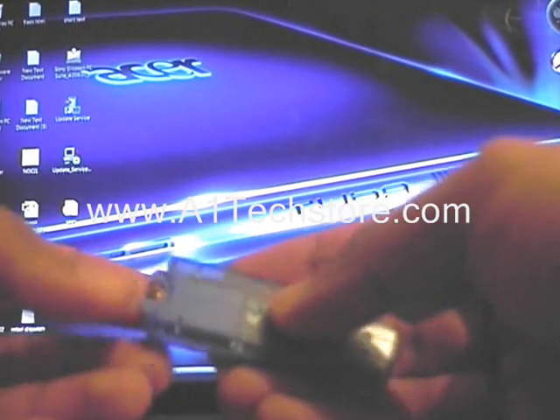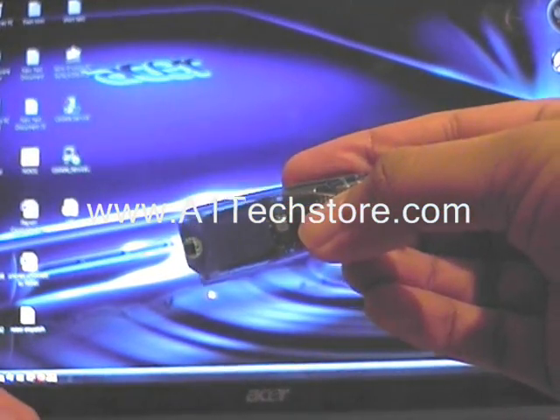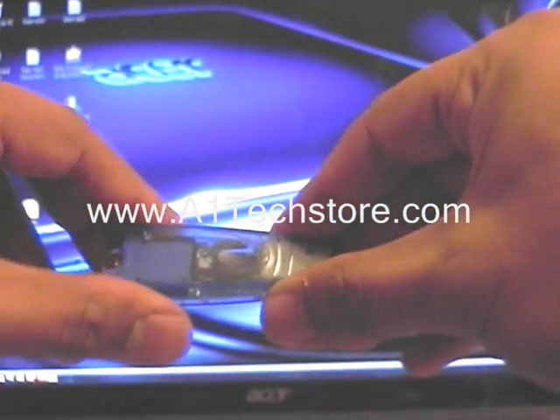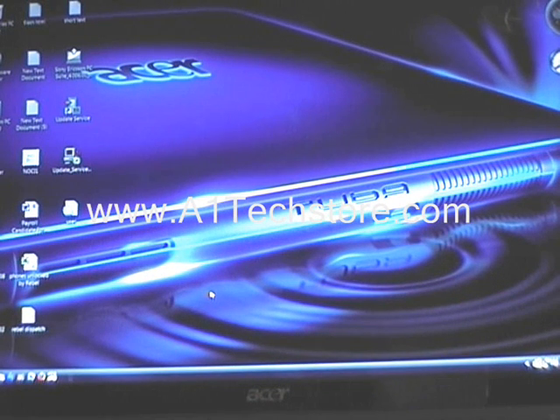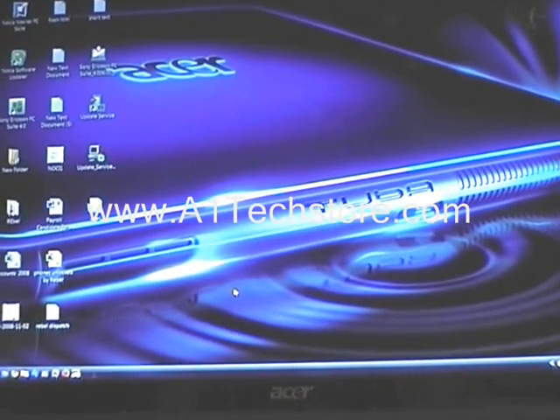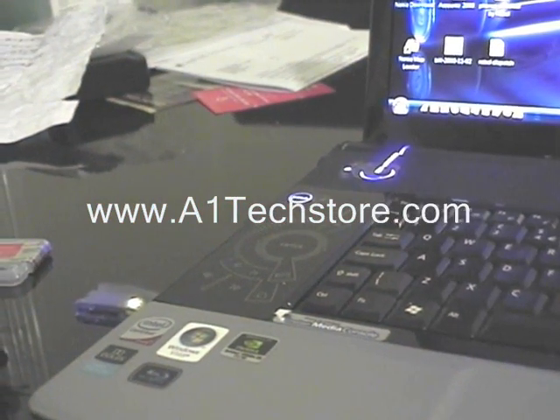Make sure it goes all the way in. The next thing we need to do is actually connect this to the computer. We are just plugging it into a USB port. You can see there it is plugged into the USB port and the light is on.